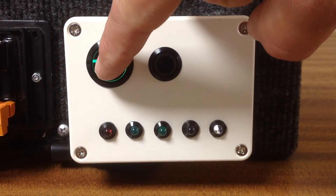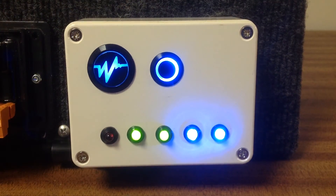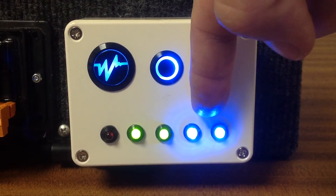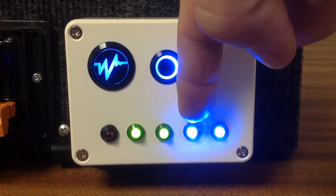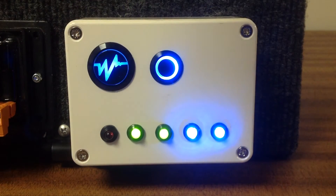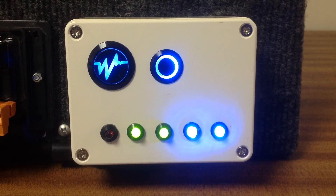One press of the switch, the switch then goes blue. Our front blue on the vehicle is active, our rear blue on the vehicle is active, and our siren is also armed.